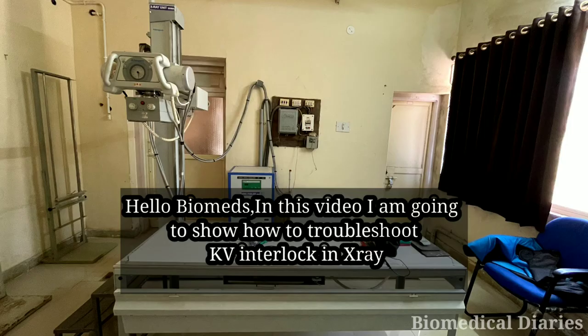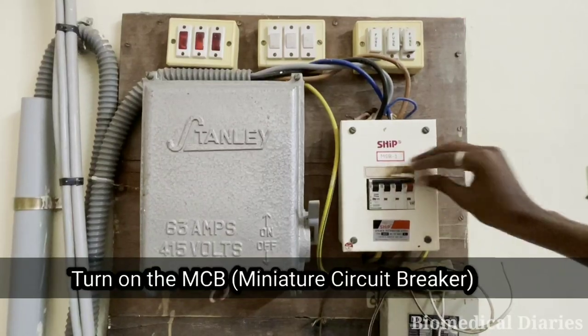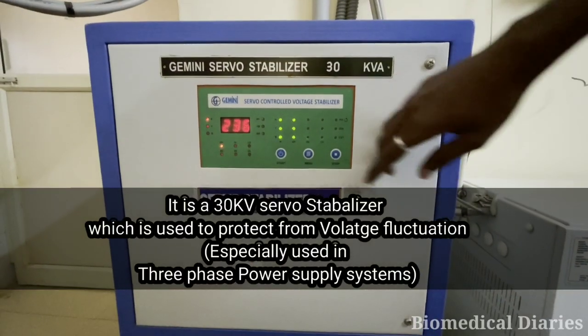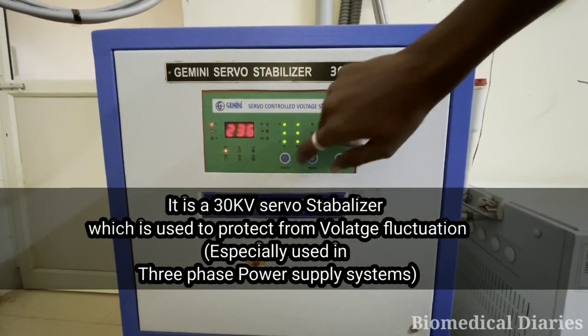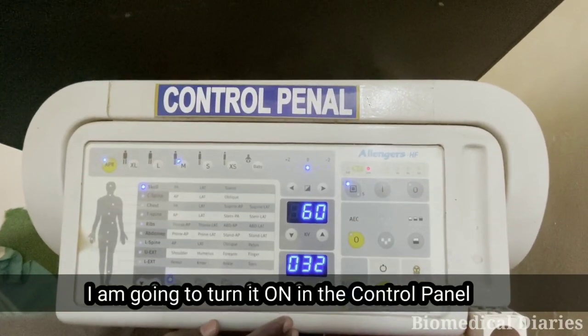Hello Biomads, in this video I am going to show you how to troubleshoot KV interlock in an X-ray machine. First, I am turning on the MCB — from the MCB, the power supply is getting into the stabilizer, which is used to protect from voltage fluctuation. Next, I am going to turn it on in the control panel.